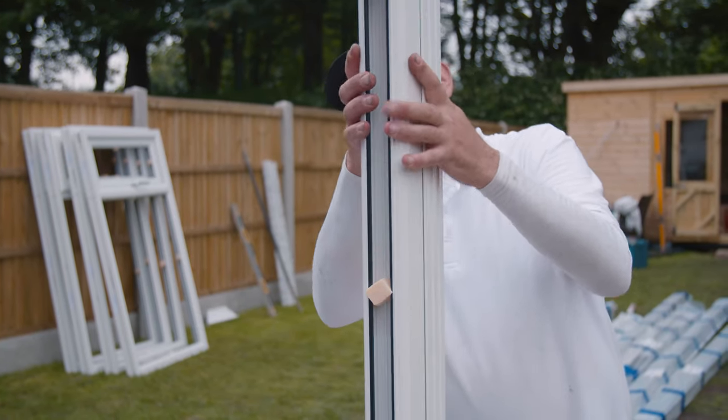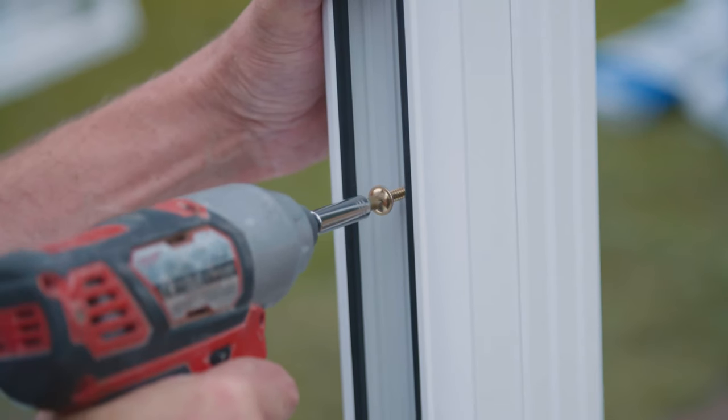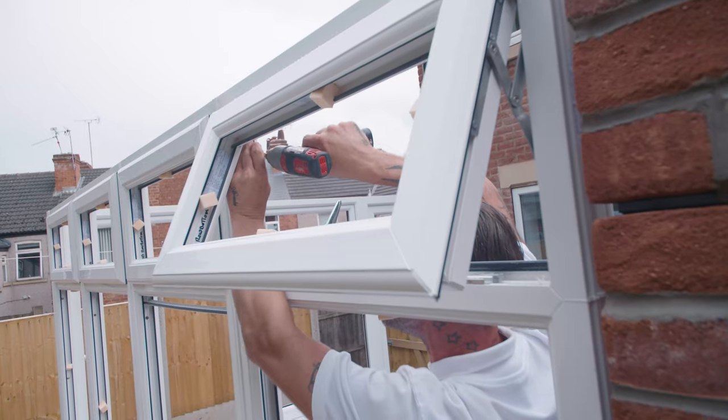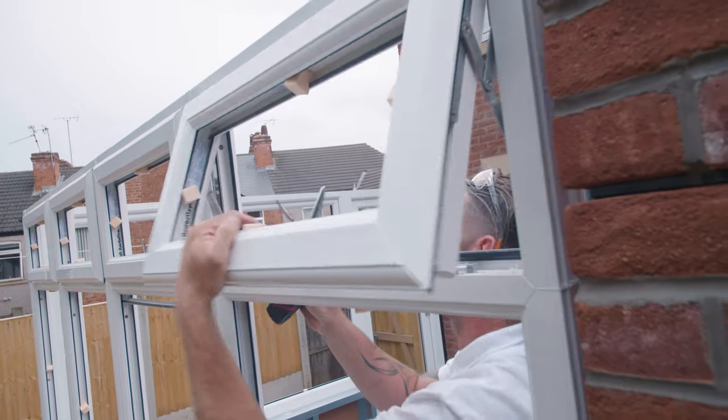Now attach the corner post to the frame and fix with the 70mm screws. Continue to assemble your frames in this fashion following your frame plan, using the 70mm screws to fix the window frames to each other.